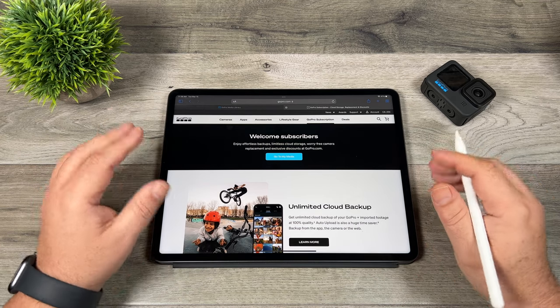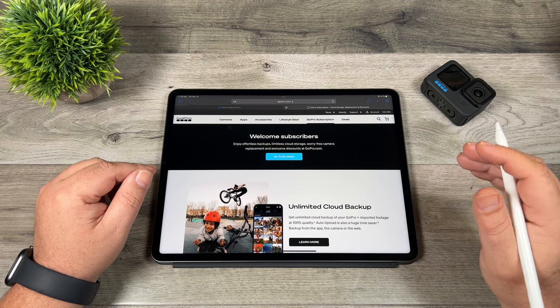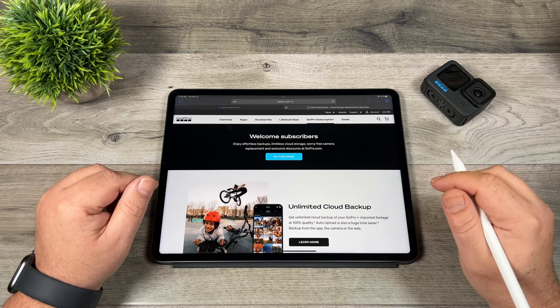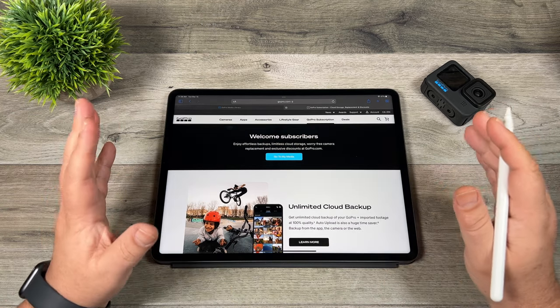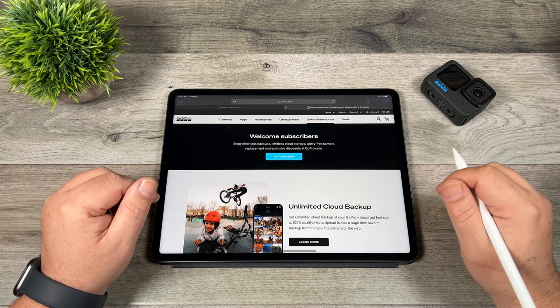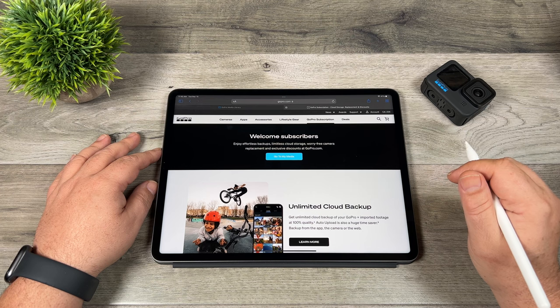First of all, you get unlimited cloud storage, and that's actually a pretty good deal for $5 a month. It will upload all your GoPro content in the high resolution original format — you don't lose any quality. And it's not just for GoPro content. You can upload any content that you have on a device or a computer, whether it's filmed on a drone, a DJI action camera, or stuff you filmed with your smartphone.